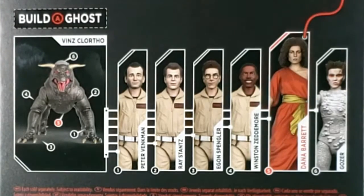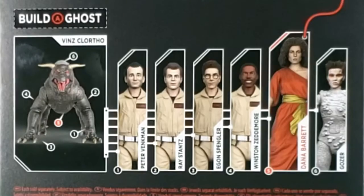We've already done Peter, Ray, Egon, and Winston. We're on Dana. Next week Tuesday we'll be taking a look at Gozer, and next Thursday we'll be taking a look at the terror dog, Vince Clortho.